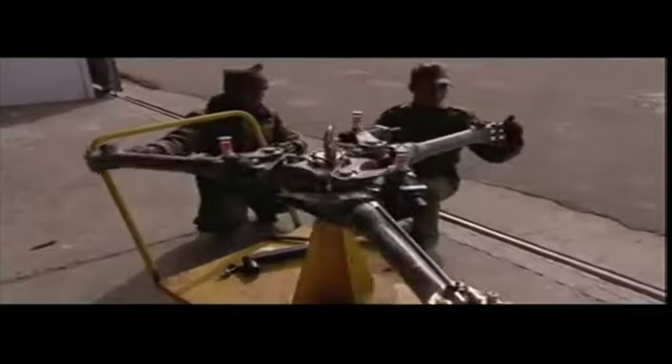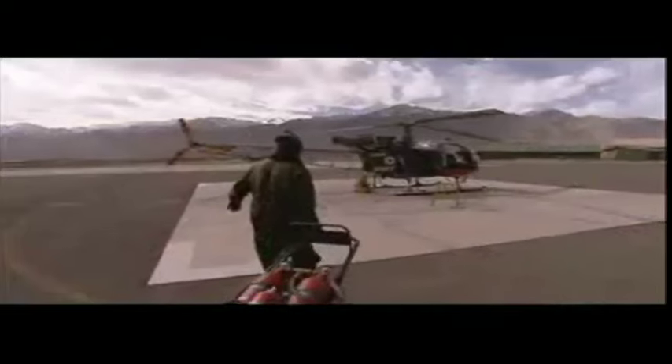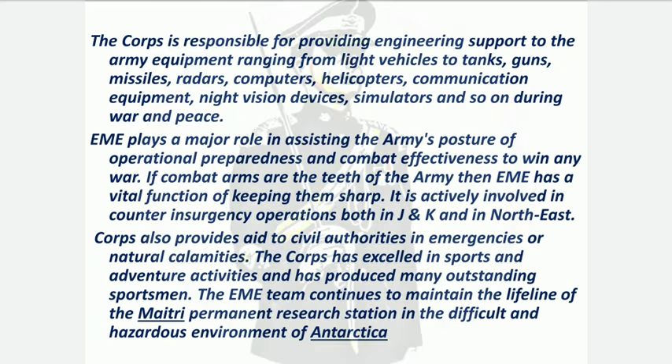During peacetime, EME operates base workshops where rebuilding of equipment takes place. Its major technical role includes providing engineering support to various army equipment like tanks, guns, missiles, radars, and other equipment — essentially maintaining the operational preparedness of the army. If the combat arms are considered the teeth of the army, then EME is responsible for keeping those teeth sharp. It is also involved in counter-insurgency operations in Jammu & Kashmir and the northeastern part of India, and provides support to civil administration during natural disasters.